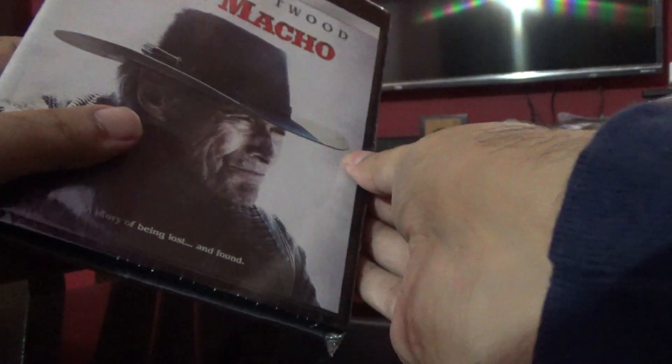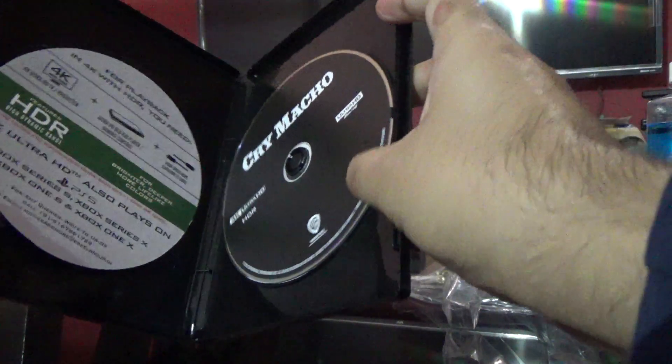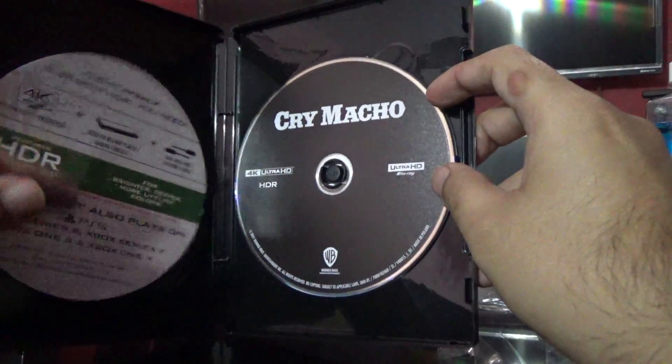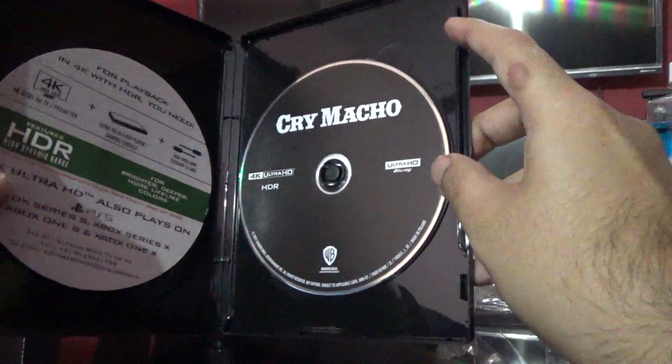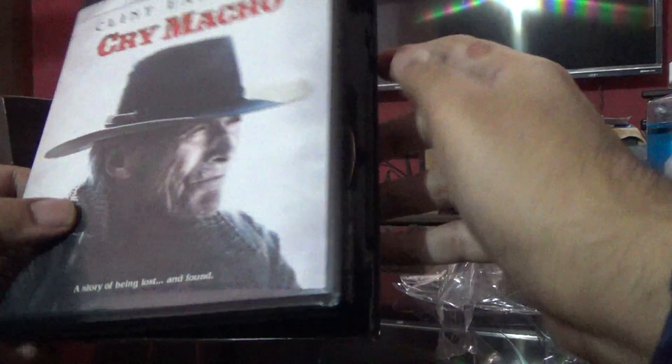Single disc — yes, here is the disc on the right side. Here is just a blank card.